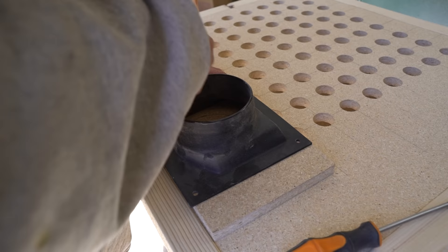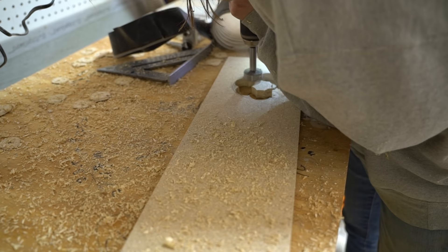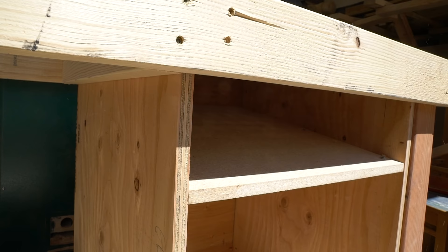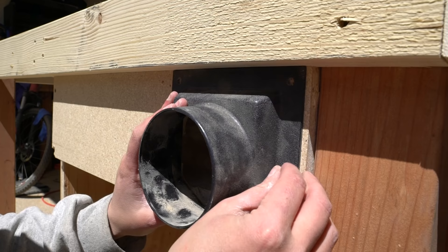To encapsulate the downdraft chamber and to anchor the vacuum source, I cut a front panel piece and marked the interior edge of a dust collection port. Using a forstner bit I cleared the circle, then secured the panel before anchoring the port into place.